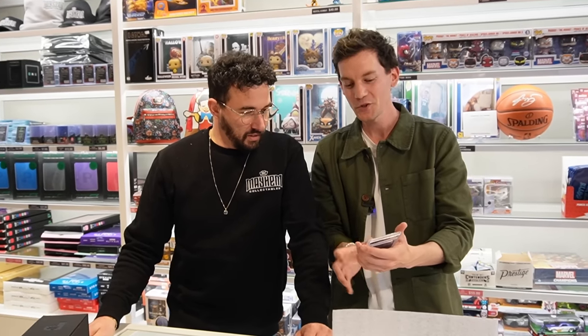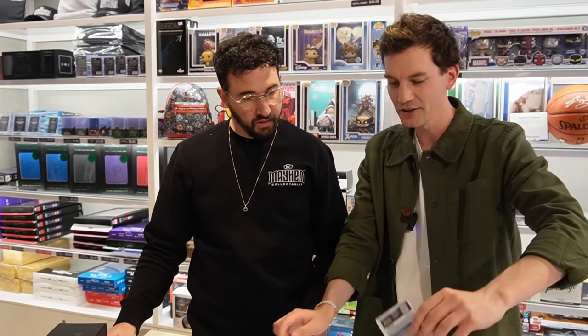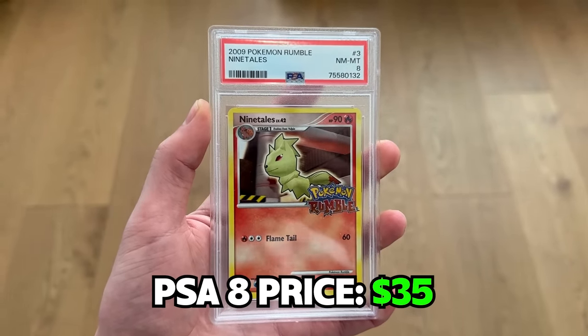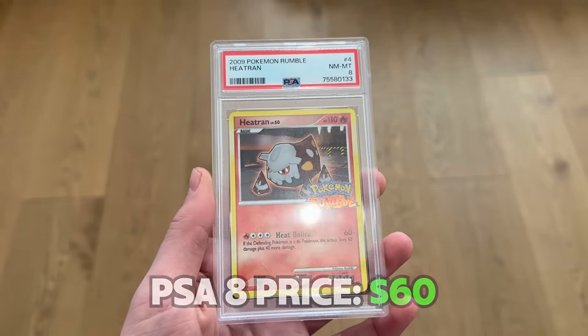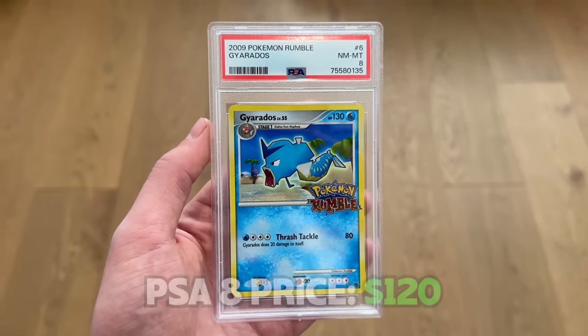I graded the whole Rumble set — every single card, notoriously hard to grade. Starting with Venusaur, got a 7, and I wouldn't be upset at that — the artwork is really nice. These are all sequential. Charizard got an 8 — not too bad. The hardest ones to grade are those front promos at the front of the box. Ninetails came in at 8. Heatran got an 8 as well. 9 on the Starmie. And if you look at the Gyarados art, Starmie is actually in the same art facing the other way — that's cool. An 8 in the Gyarados. So eights, nines, and a seven across the Rumble set.